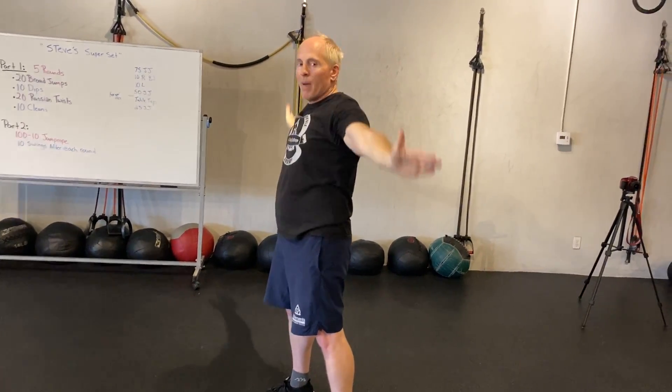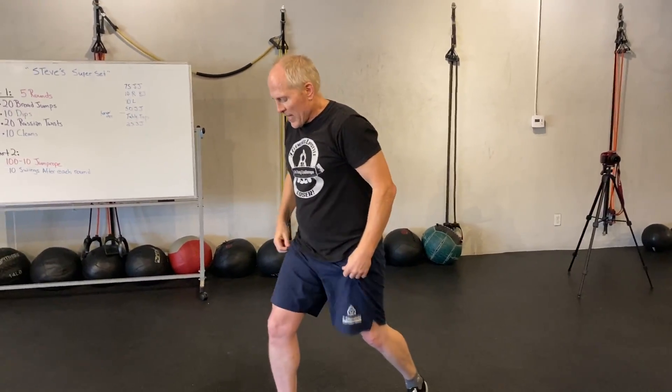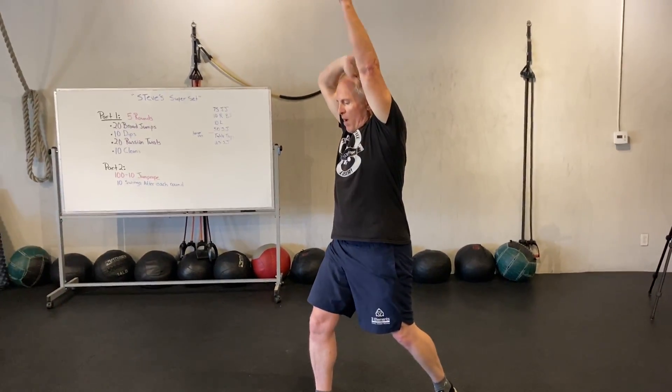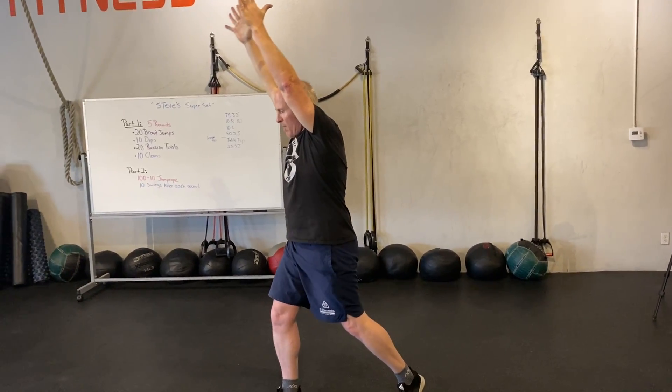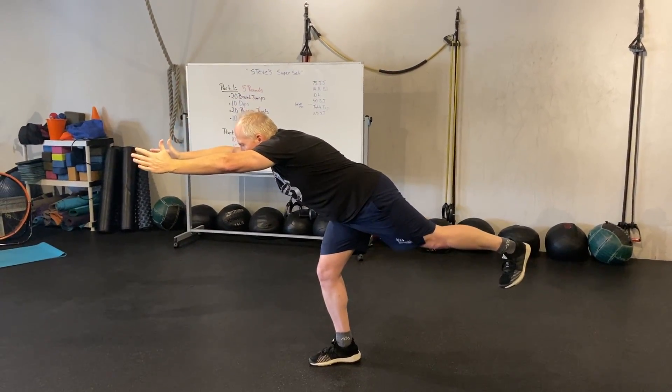For a balancing pose, I want us to end with our tabletop. Take a nice big step out, biceps by the ears with thumbs pointing up. Come down, drive your hips out and back.